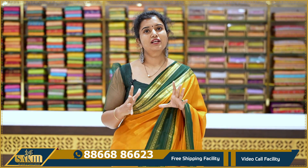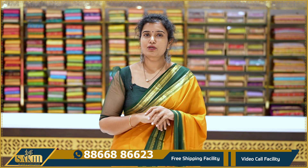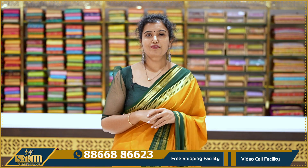So, this Benni Crepe vintage collection — if you like any saree, take a screenshot and send it on WhatsApp to place your order. Thanks for watching our videos.